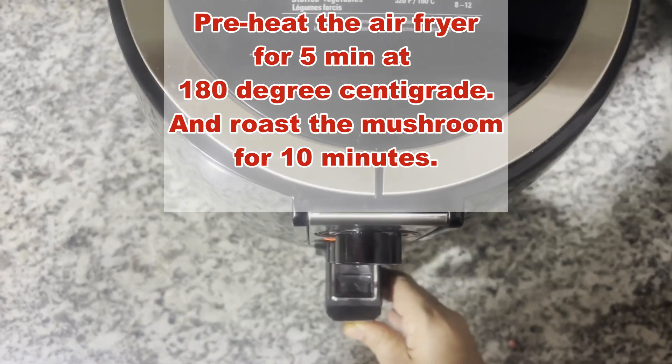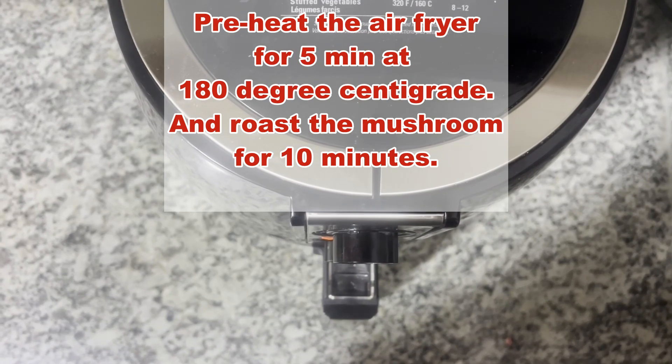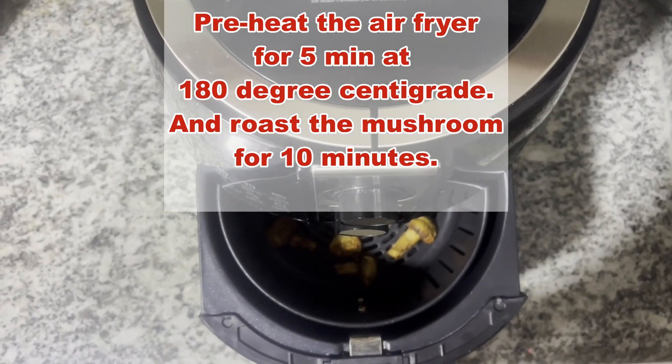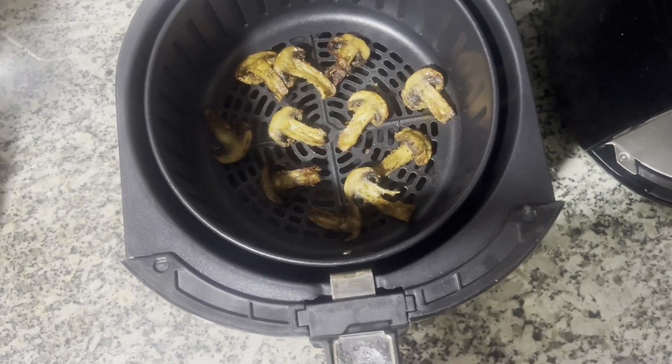Halfway through, remove the basket and shake it to ensure even browning. We can serve it hot. It makes an excellent side dish with noodles, salads, sandwiches, and more.